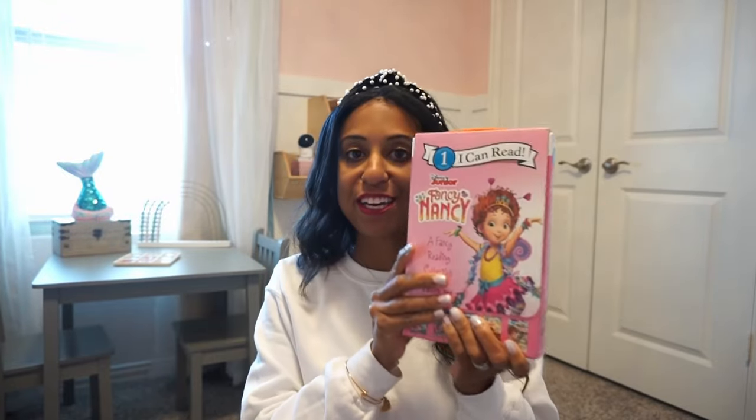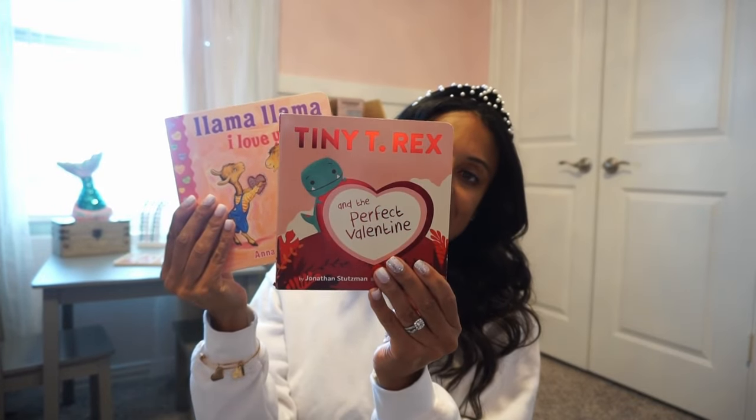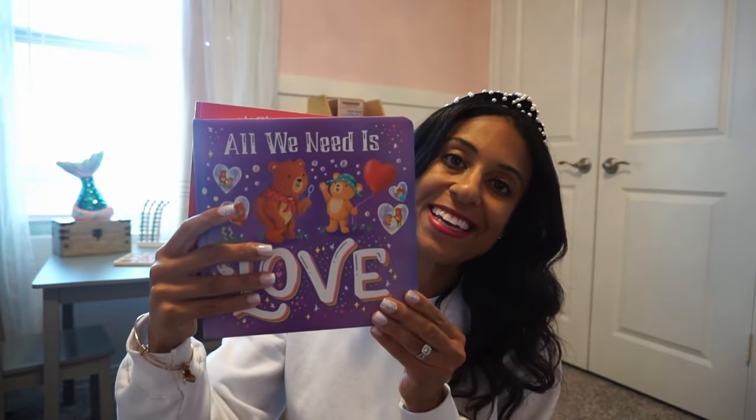That is actually it for the main décor pieces. Just little sweet touches — I'll give you guys an overview afterwards. Let me show you the books we're going to add to her little reading nook. I'm going to add this Fancy Nancy box set — really good, really cute. Some favorites: 'I Love You More,' 'Tiny T-Rex,' and 'Llama Llama I Love You.' Most of our books we get from Amazon or we've got them from the Scholastic Book Fair at her school.